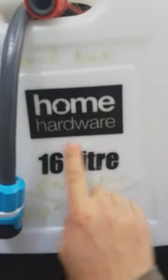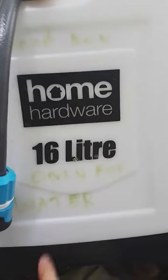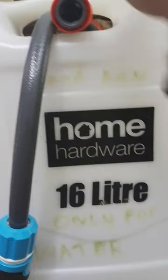The knapsack is this — from home or a hardware store — 16 liters, and I put water only in it, so people don't fill it up with poison. It's just pure water. It's brand new, but it has been sitting around for a while, though it's only had water in it.